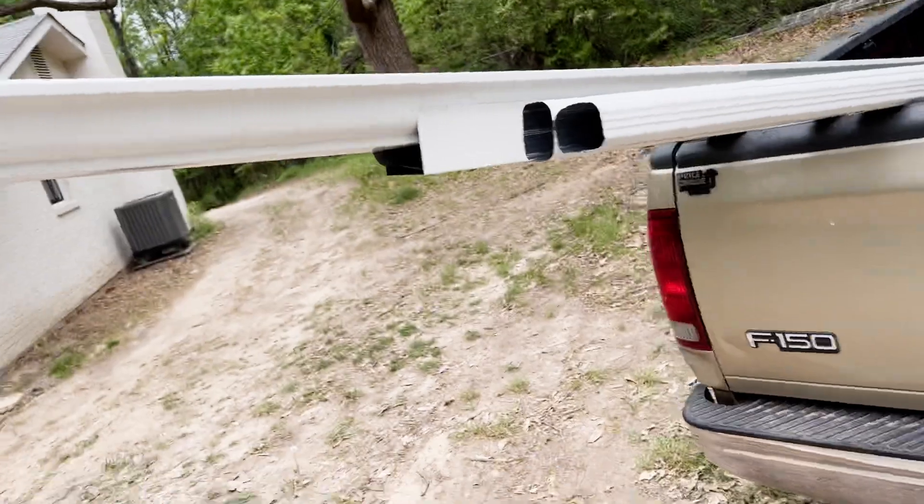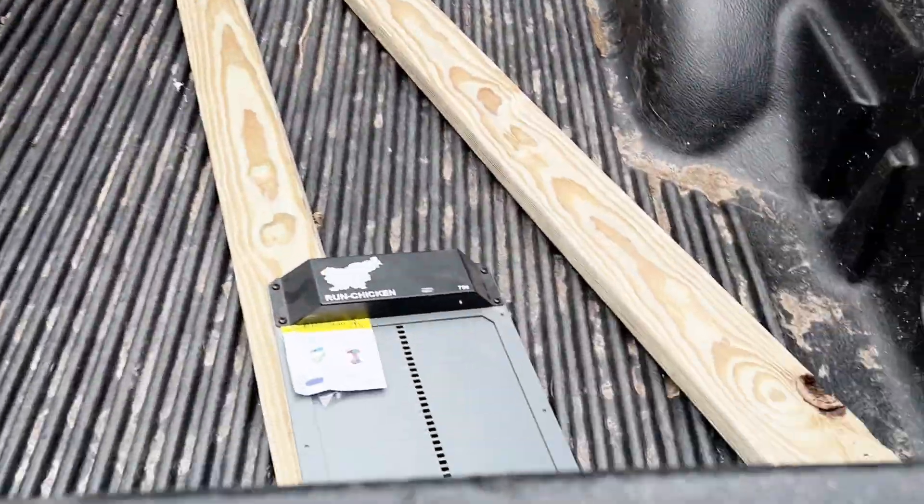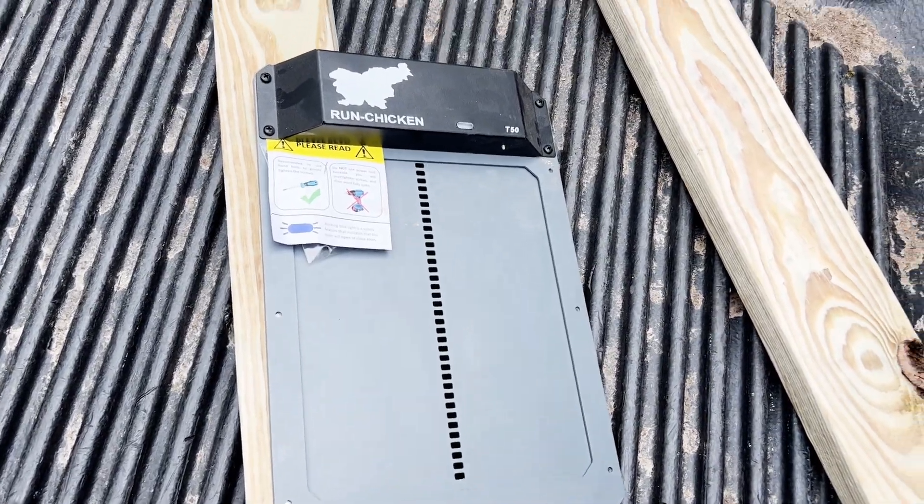Welcome back everybody. Today we are going to be doing some modifications to the chicken coop. We've got some gutters, we're going to finish out the water system, and we also got an automatic door that we're going to install so the chickens can get in and out easily.